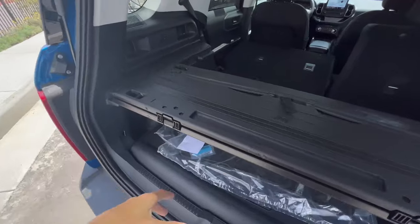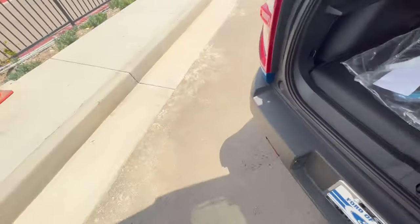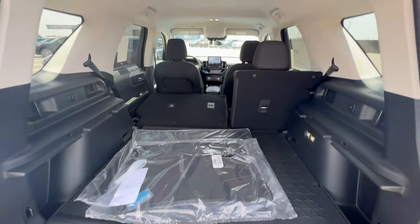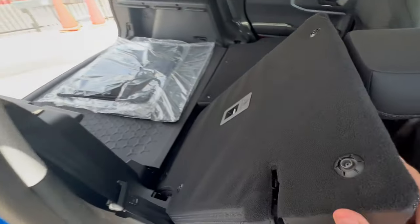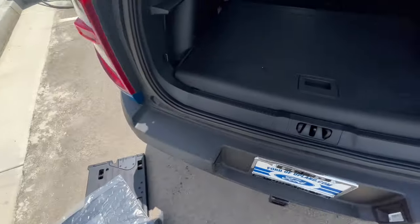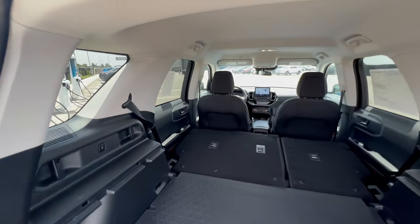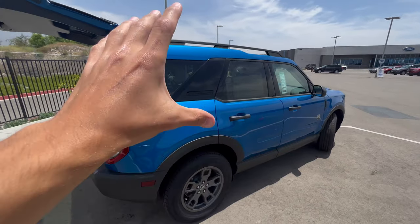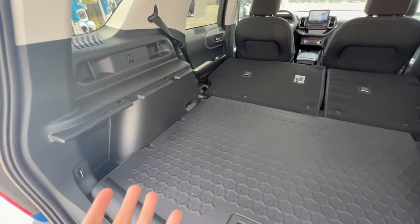And now that this little workbench is unlocked, you can take it right out, leave it in your garage, and you have a lot more height to store things. The boxier side — it's more rounded coming up, and then this area is more boxy — and it really maximizes your cargo space.